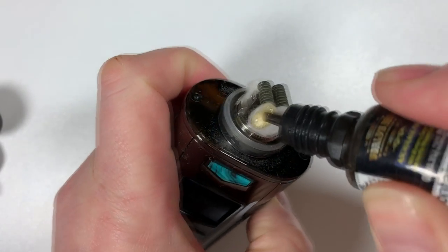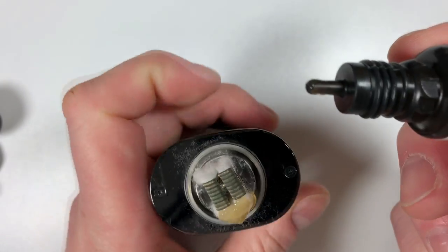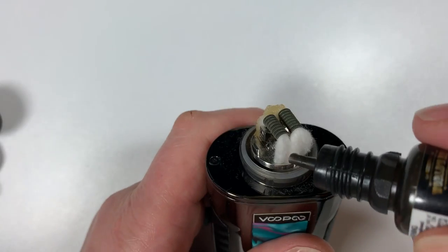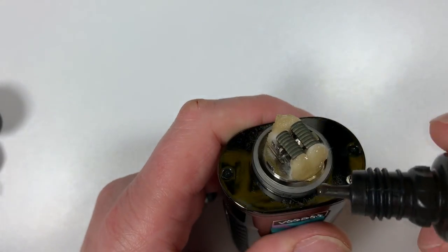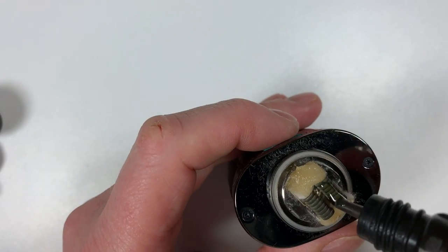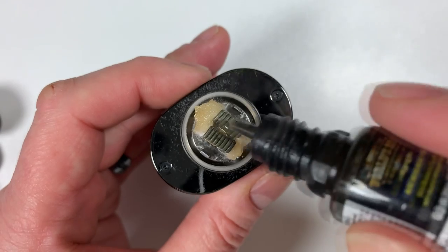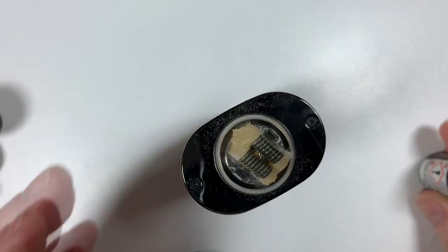Put some e-liquid on the cotton. Absolutely perfect.